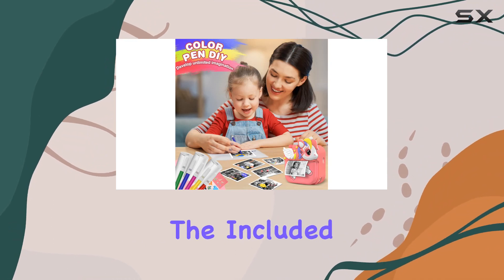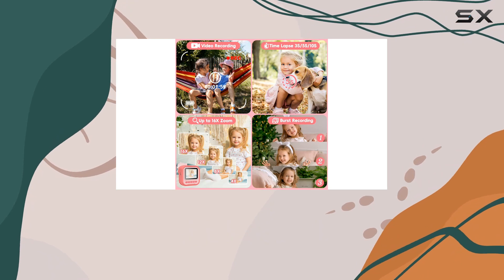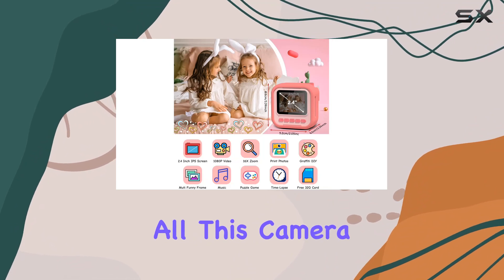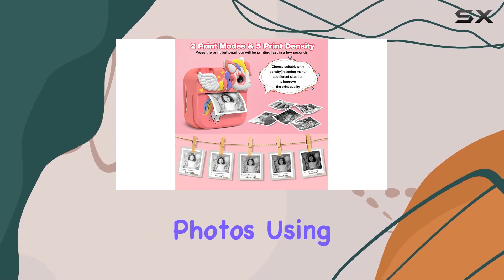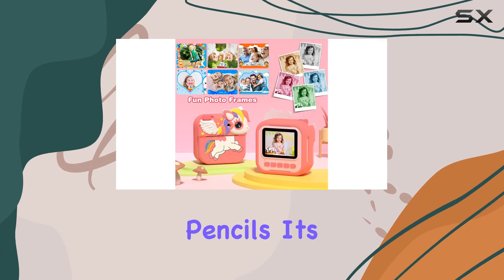The included 32 gigabyte SD card ensures they can store a plethora of memories, and the 1000 milliamp-hour battery provides hours of use. But that's not all — this camera sparks creativity with its DIY options. After printing, kids can doodle and decorate their photos using the included cartoon stickers and five colored pencils.